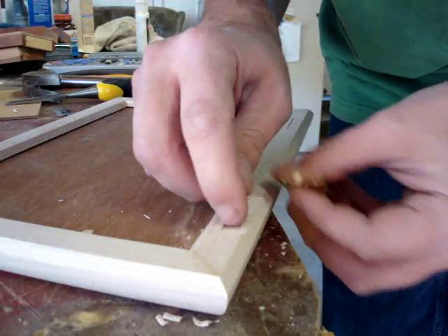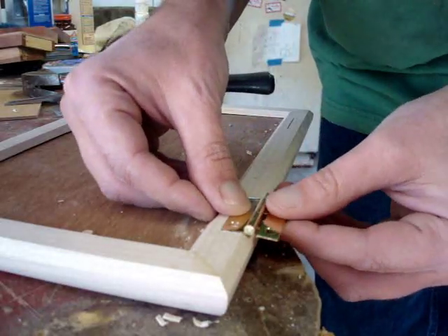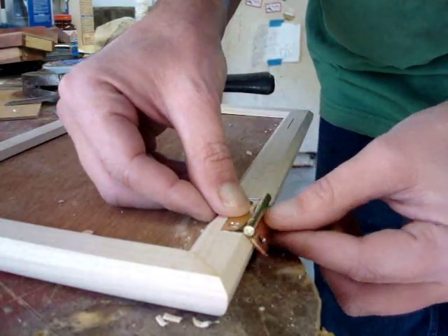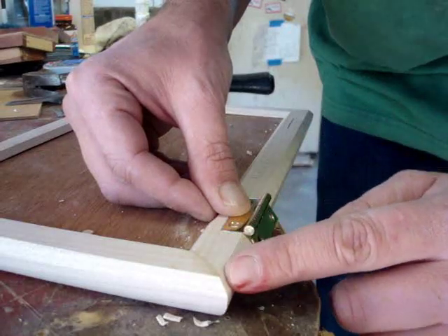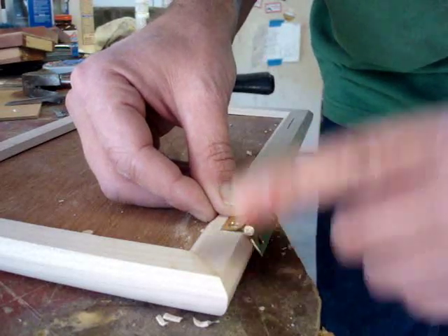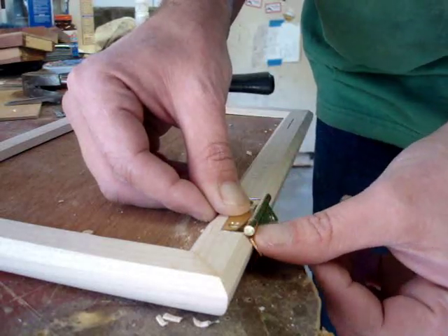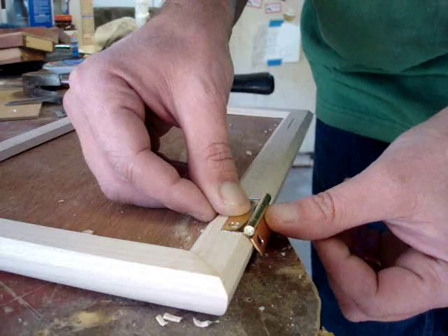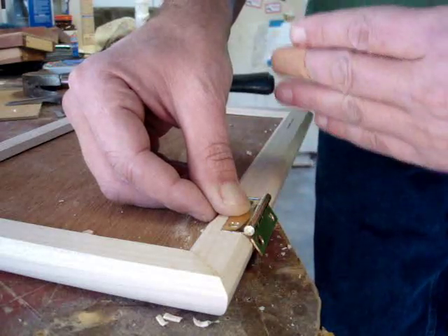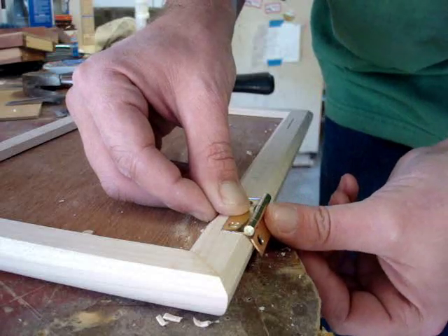One nice thing about recessing these mortises is that when the hinge is in place and with this 45-degree chamfer that I put on the lid and the box, when the hinge goes back it's going to stop at about 135 degrees so that the lid won't flip all the way over. And so that should be a nice feature.